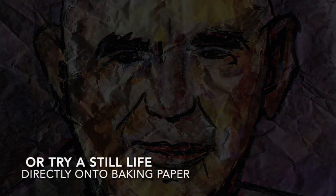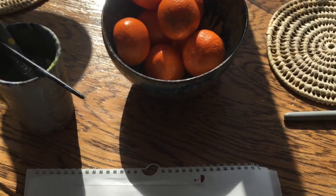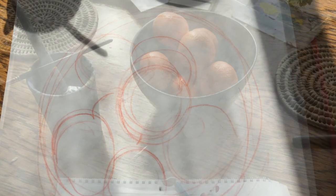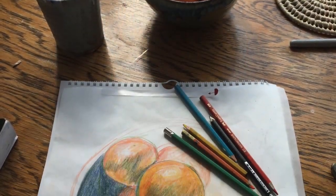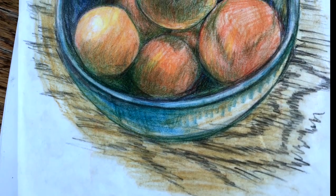Try a still life directly onto your baking paper. You can start by drawing a rough sketch from your still life and then colouring it in.